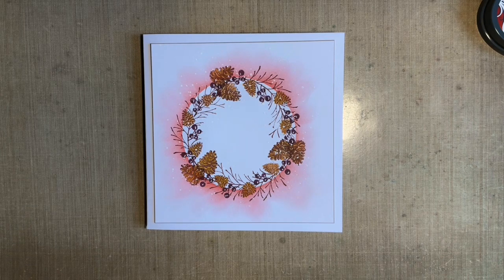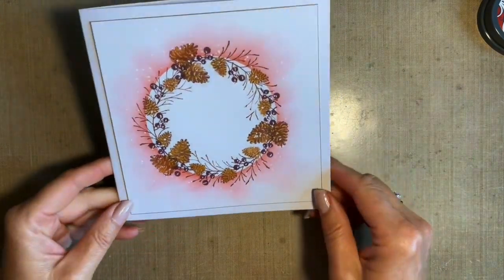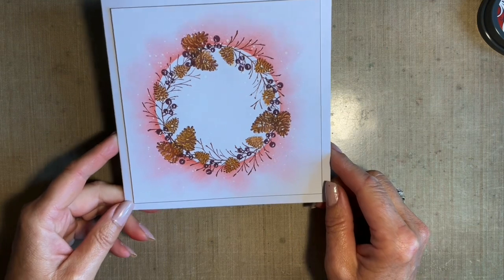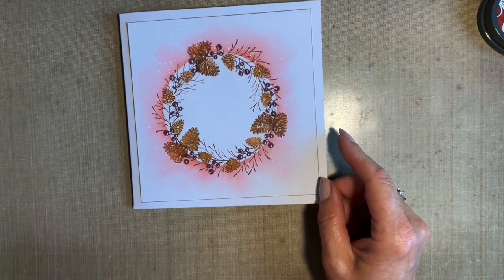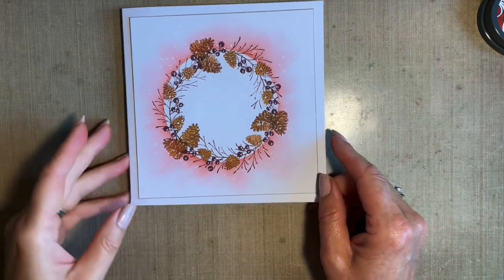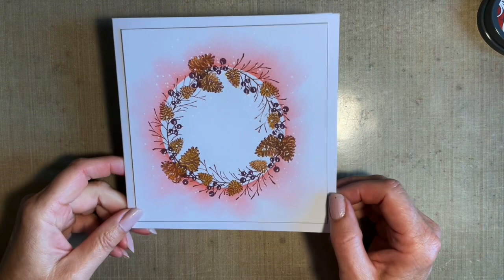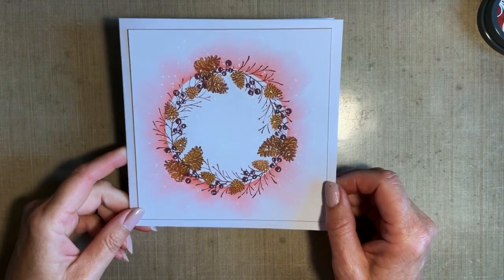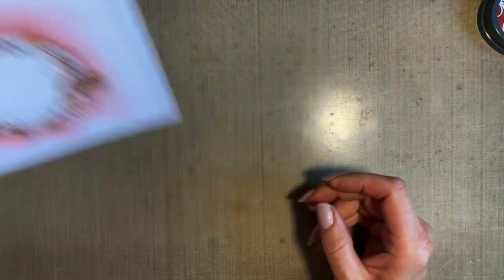I'm just going to use a few stamps for this. I've gone for a six by six card blank - I use my ready-made bought card blanks - because it's ideal for postage. I'm already mindful of Christmas postage. I've just been and bought some stamps ready to put in the drawer for Christmas. I don't know if that makes me sad or maybe organised - I'll go for organised.